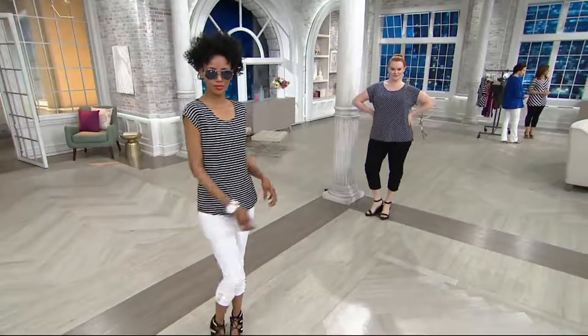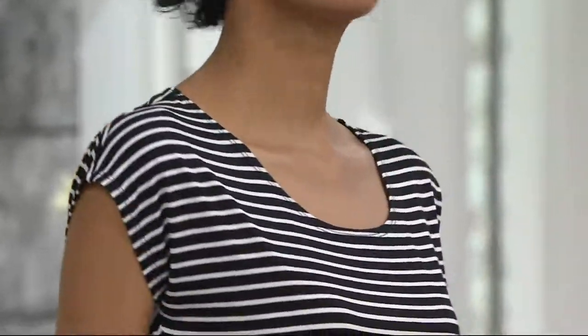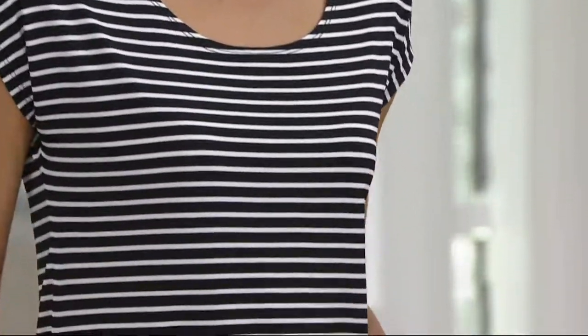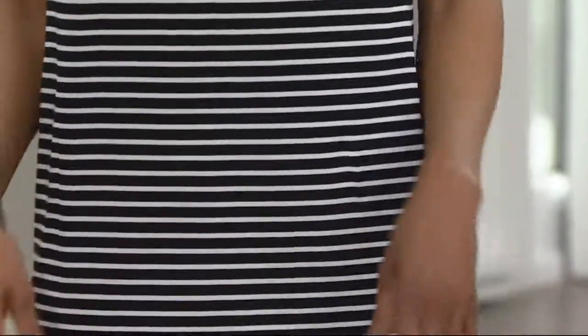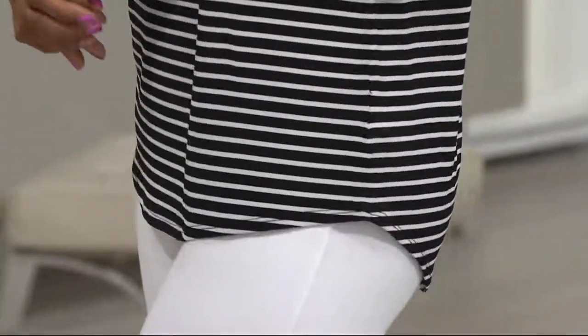It dips down in the back, it covers the front, and it's a cap sleeve, so instead of a tank top, this covers your upper arm. It also has that beautiful scoop neckline. I'm just noticing on this one too that it's customer top rated. Yeah, women have loved this.